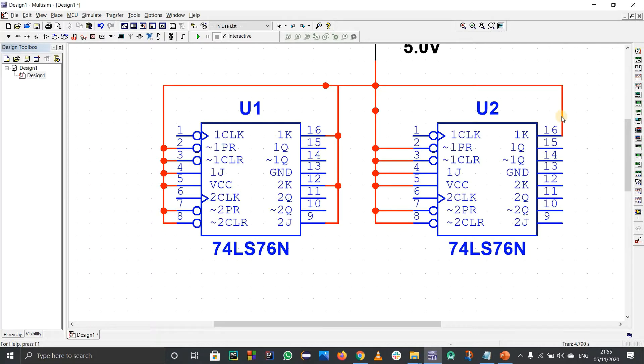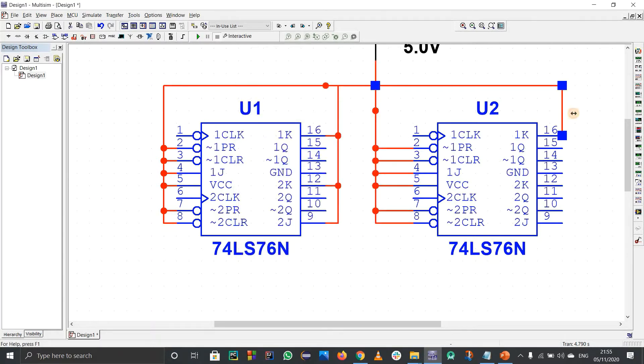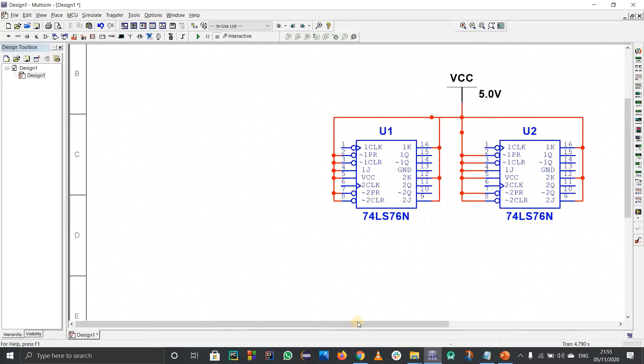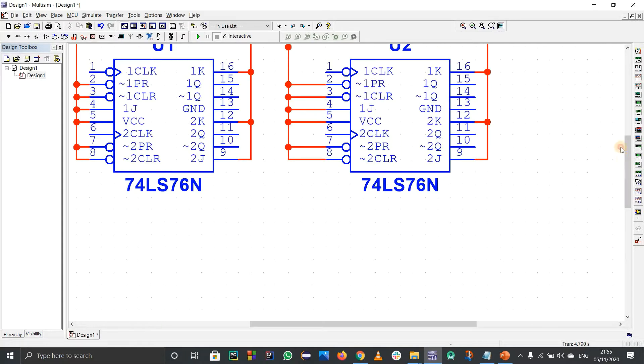For the third and fourth blocks as well, 1J and 1K and 2J and 2K are all connected to VCC. So all J and K inputs across all four blocks are set to logic 1.